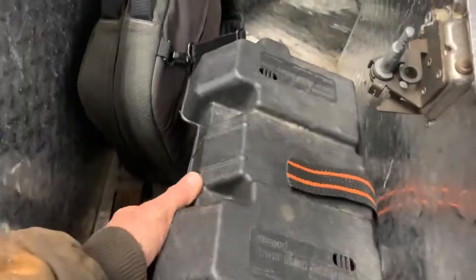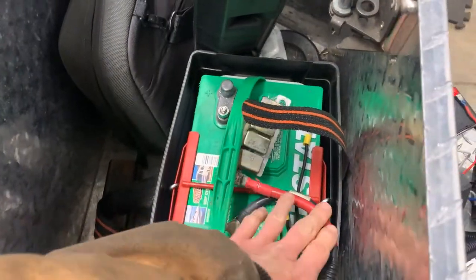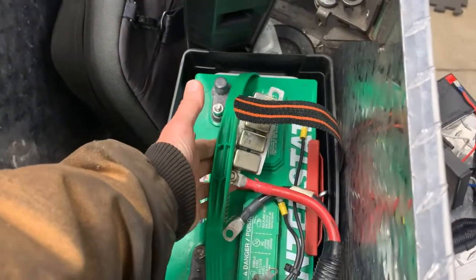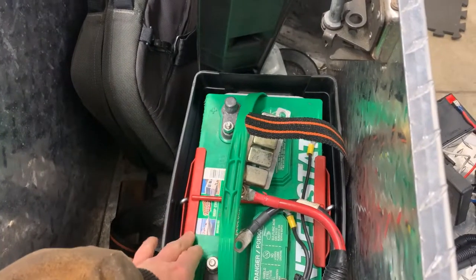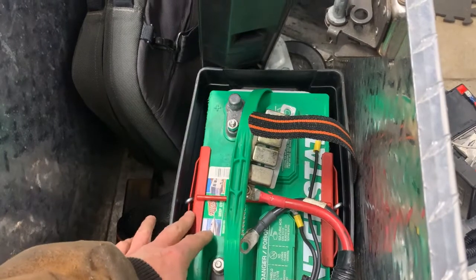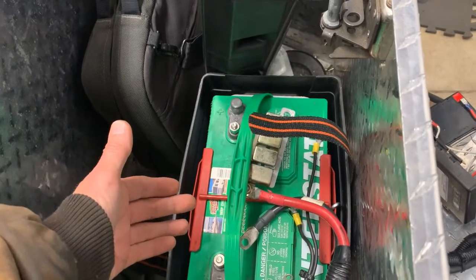Here's the battery — you can see I've got it tied down now, whereas before it was allowed to bounce all over the place. I've got the relay disconnected because it's not in use. I also isolated my tie-downs because they're a dissimilar metal, so that way they don't cause galvanic corrosion as well.